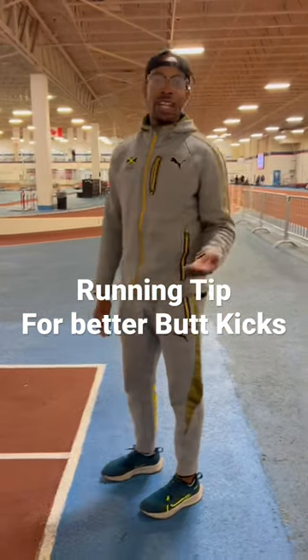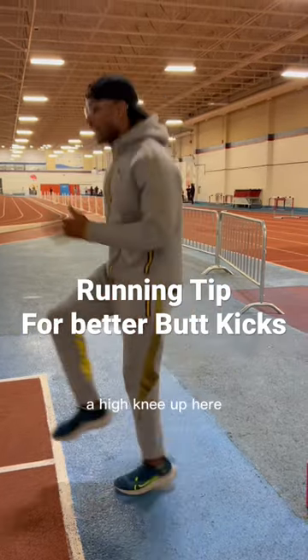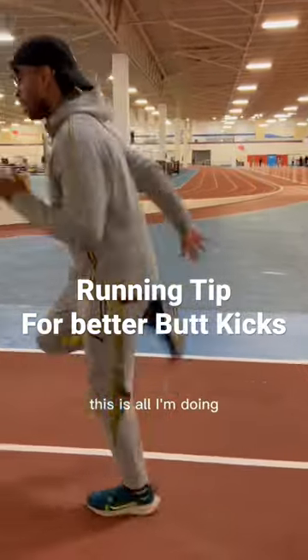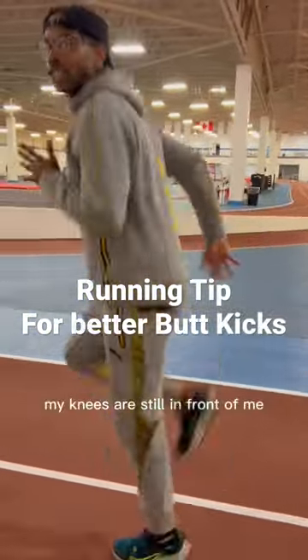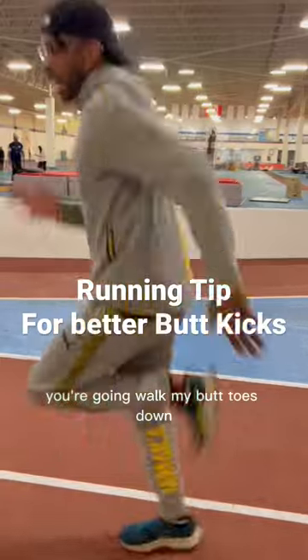A butt kick is nothing but the second half of a high knee drill. So a high knee is going towards my butt — my knee is still in front of me. My knee is going towards my butt. Toes down.